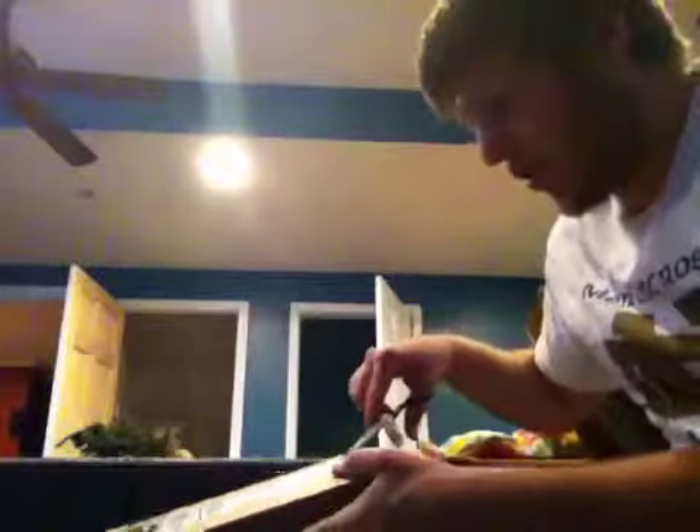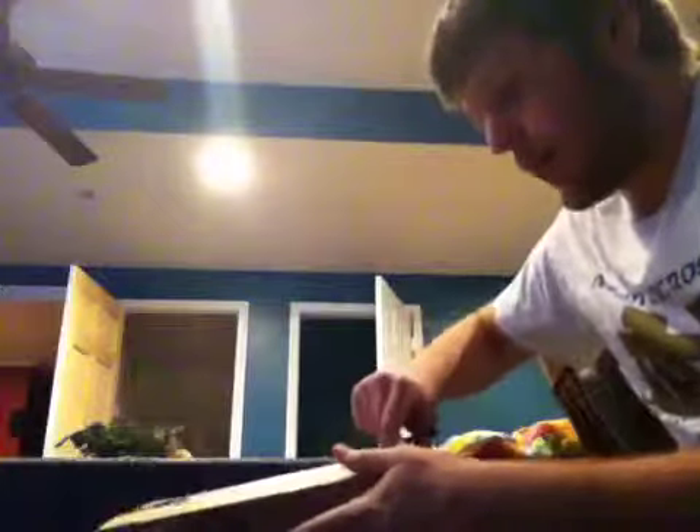Anyways, I got my Elgato, so I'm going to unbox it. I tried this before, but it was so hard trying to hold the stupid camera and opening this at the same time — it's just not worth it, so I started over.